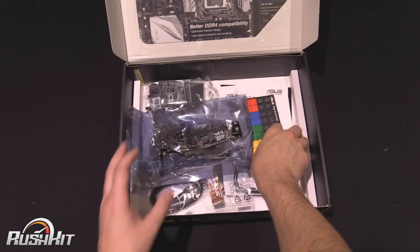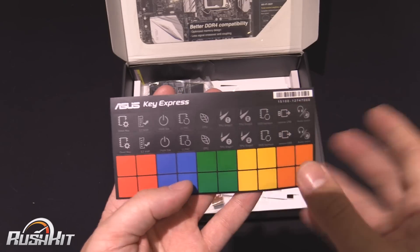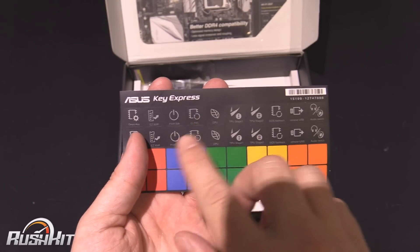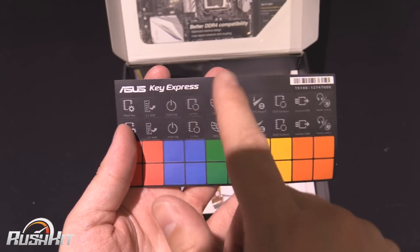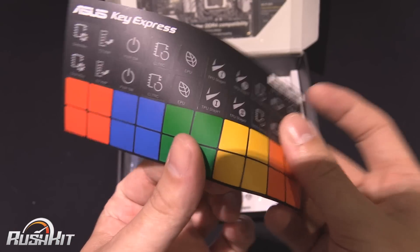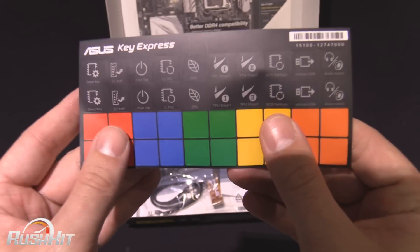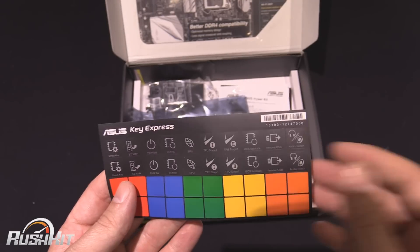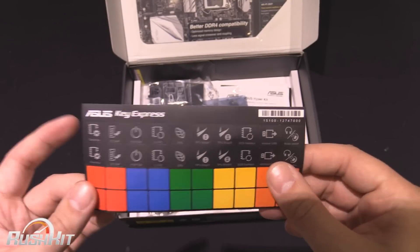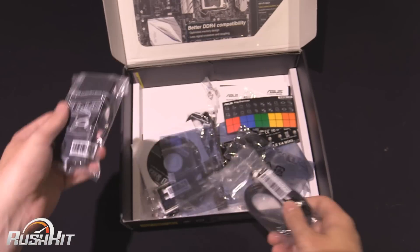One of the software features is Key Express, and you can basically reassign keys on your keyboard. There's a specific USB connector that you put in the back of the motherboard, and you can reassign everything — there are stickers so that you can change them. You can change things for power buttons and all kinds of stuff. The amount of software bundled with this board is crazy. You also get Wi-Fi and Bluetooth aerials, and your SATA cables.